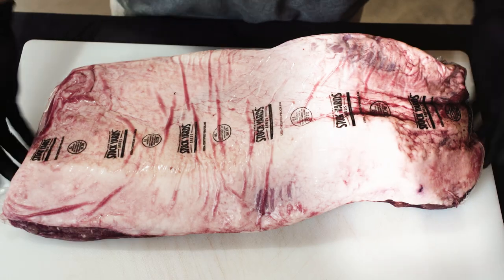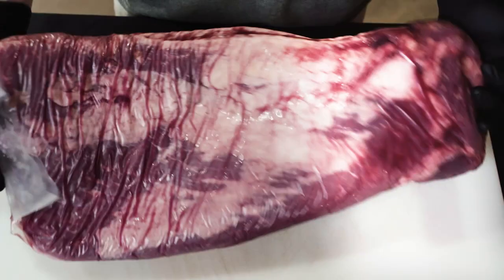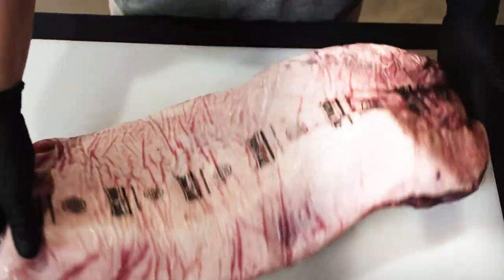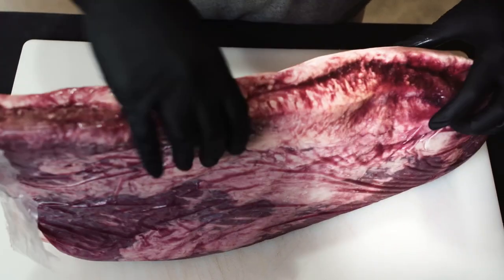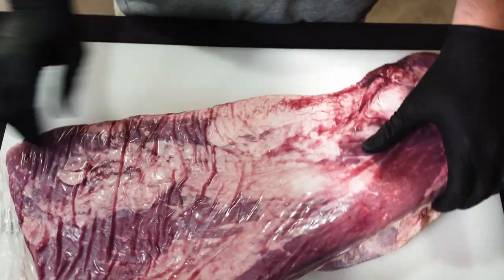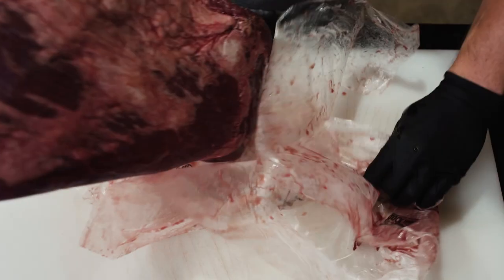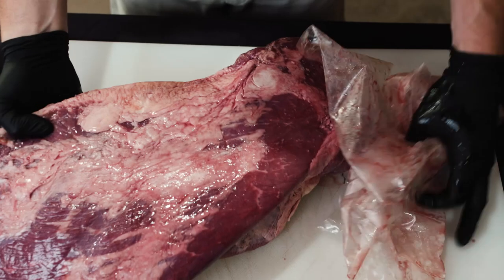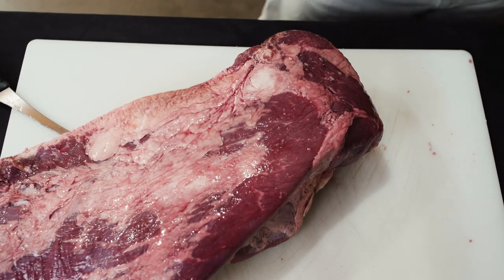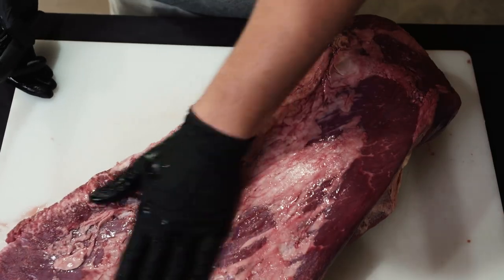We have here a 14 to 15 pound Angus choice brisket. You've got your lean side right here and your moist side right here. We're going to flip it over and carve through it. The beauty of it actually already being in the cryovac bag is that once you pull it out there's already moisture on there, so you really don't have to run any olive oil or anything on there for the seasoning to stick.